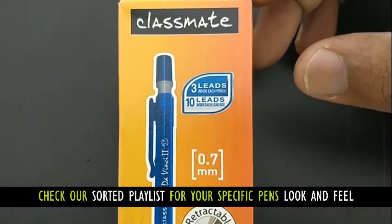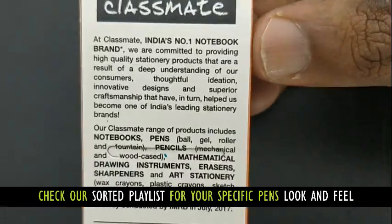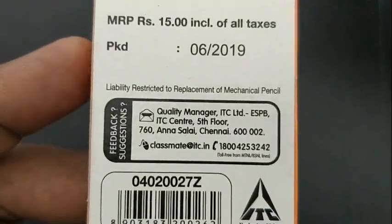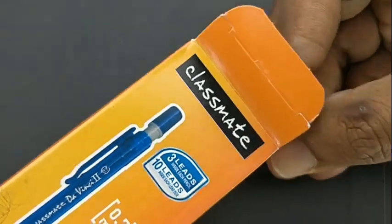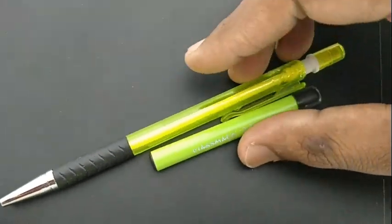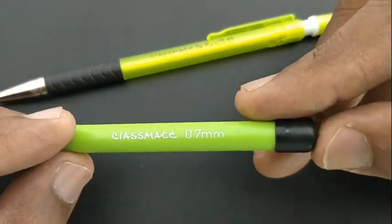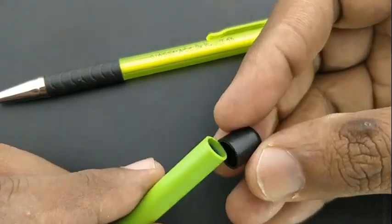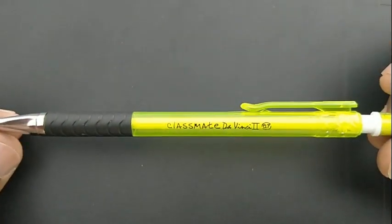This is the Darwinsy 2 mechanical pencil from Classmate, costing rupees 15. It comes with a free LED box having 10 LEDs. The pencil itself uses 0.7mm leads, with 3 leads already inside — altogether 13 leads at this price point. It has a nice design in fluorescent green color, and the pack for the LEDs is nicely done too.